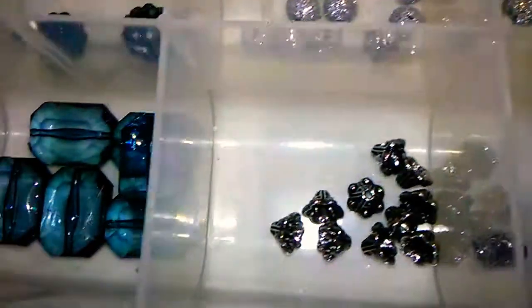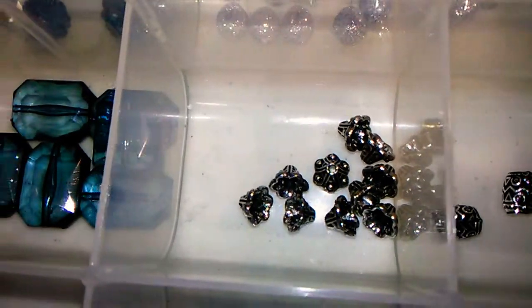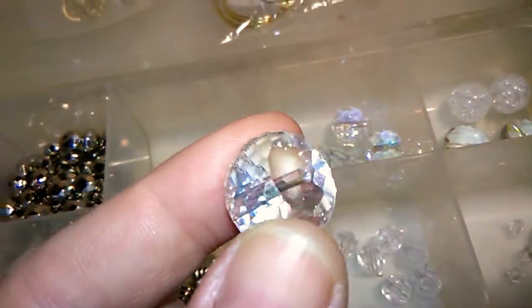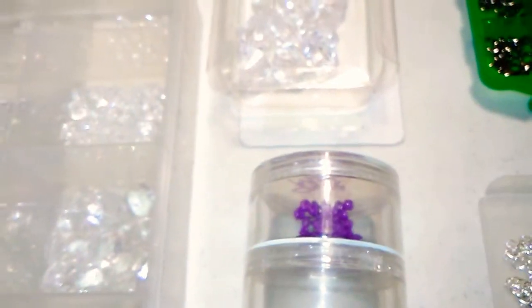Here are some spacers that I particularly like. A spacer looks real pretty with those. And so there goes my little froggy. If you've been watching my channel, you probably hear my little froggy all the time.